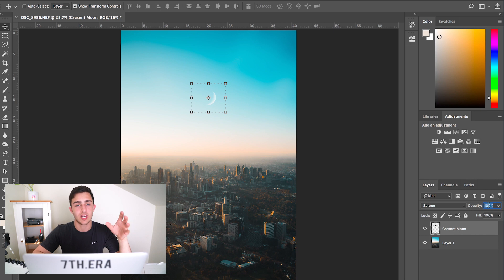So what we'll do is go down to our opacity here and put that to 70. That's just going to help the moon blend in with the photo a bit more, rather than it looking like we've actually Photoshopped it in.